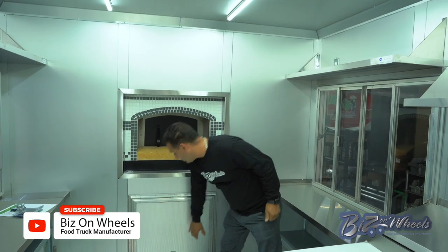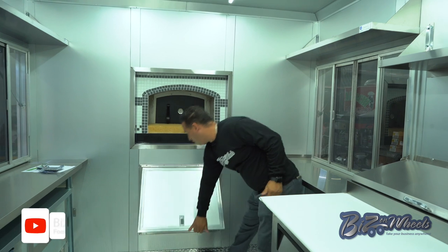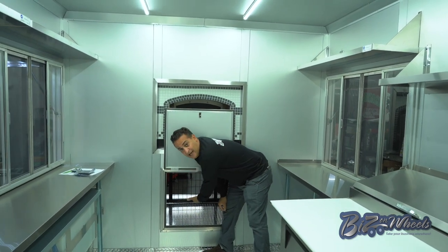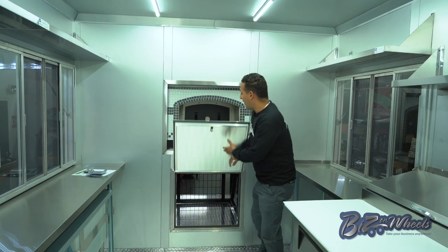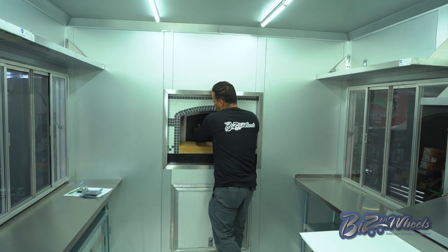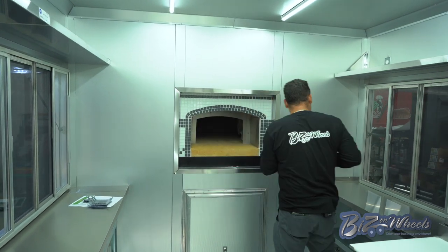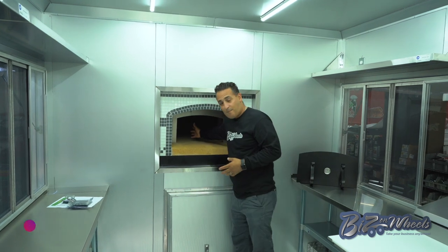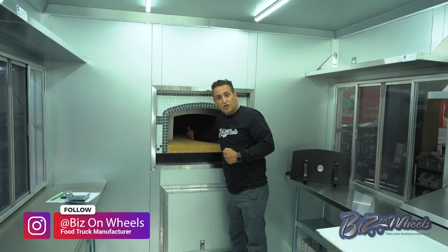This is how you access the wood area. You open the door and then you can grab the wood from outside and load it to the oven. The oven has a door with a temperature gauge. You remove the door and this is how you load the wood. You can just load the wood up and continue cooking pizza.